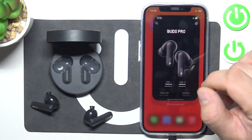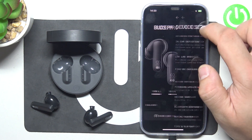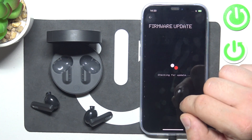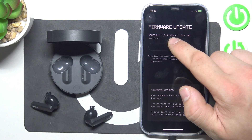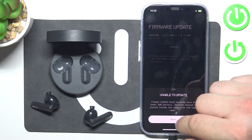To begin, go to the NothingX app, go to Settings, and go to Firmware Update. Here you can see your current firmware version, and tap Update to update it to the latest.